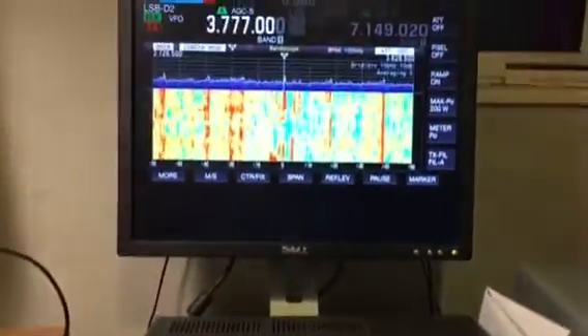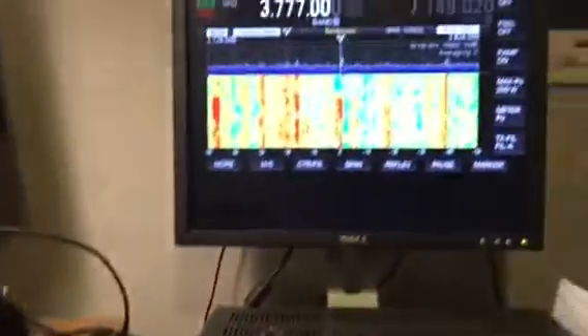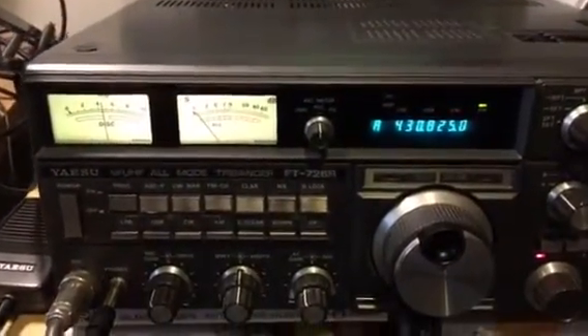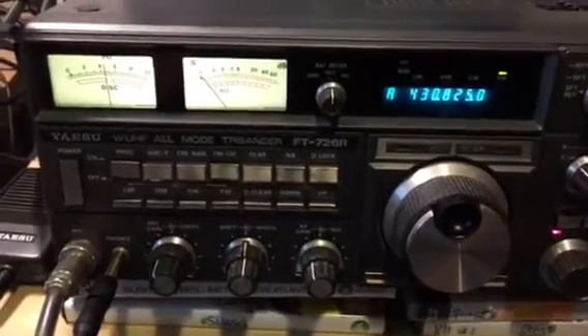By the way, if you're wondering what that is in the background, that's my Kenwood TS-990 listening on 80 meters at the moment. I've got it doubled up on the screen, which is quite nice. Anyway, back to the 726R - it's really very simple to use, excellent receiver.